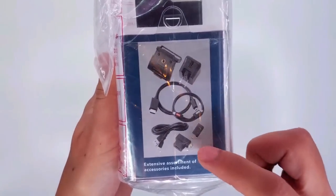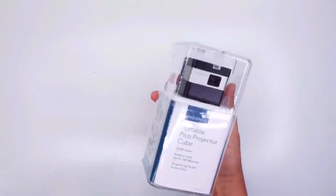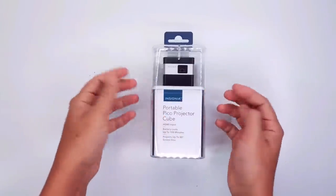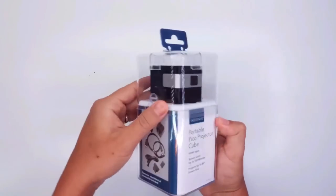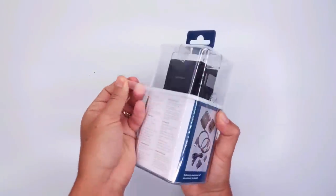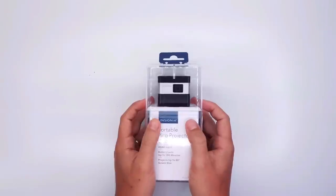Here are some of the accessories we're gonna get with our projector. Let's jump to the main device. Opening the plastic bag, there are two tapes — one in the front and one in the back. You can barely see them, so before you open the box you need to remove these two tapes. They're pretty much invisible, so you need to touch to feel them. Now we remove the two tapes front and back.